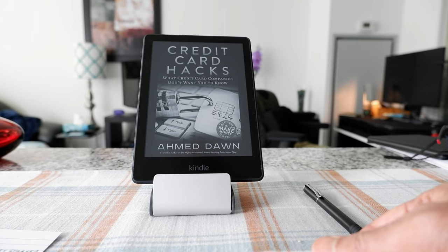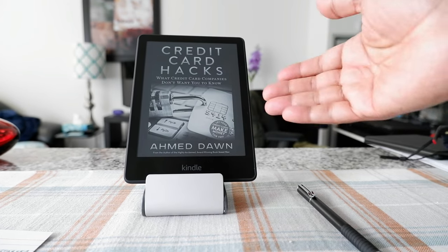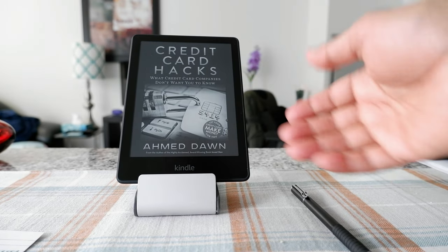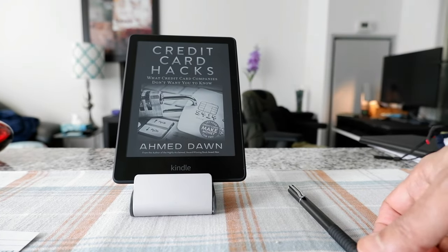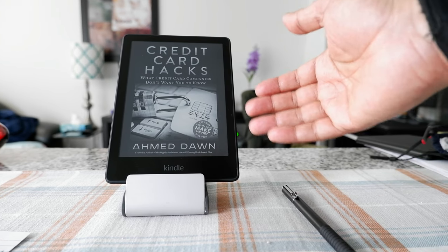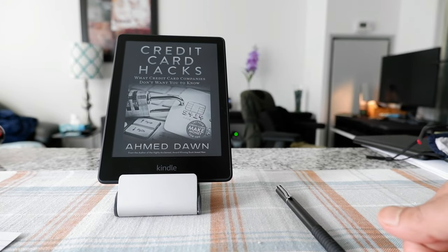If you do not have an Amazon account, even before turning on the Kindle, I recommend setting up an Amazon account. Although you can do so from your Kindle device, it's much easier if you do it beforehand. Then you can just enter your account information on the Kindle or sync your Kindle app from your phone.